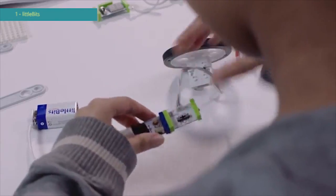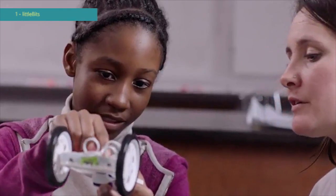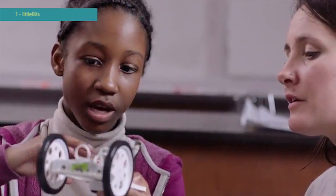Little Bits are these wonderful components that snap together that make things happen. When you walk into a classroom and a student is engaged in a project authentically, they can tell you what they're doing, why they're doing it and why it's important. Projects with Little Bits allow students to do that because they can build things and design projects that are exciting and meaningful to them.